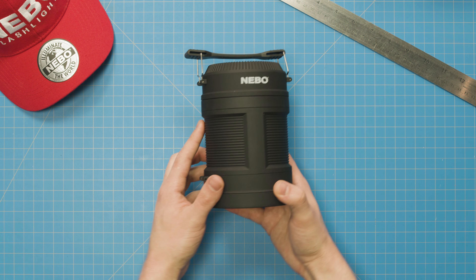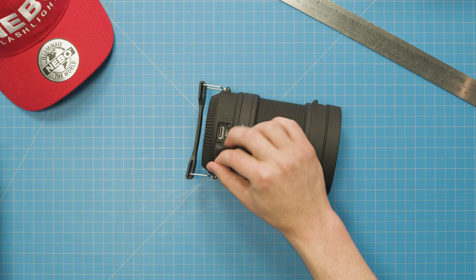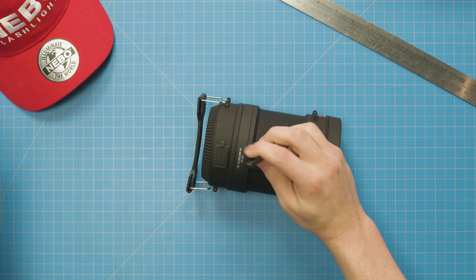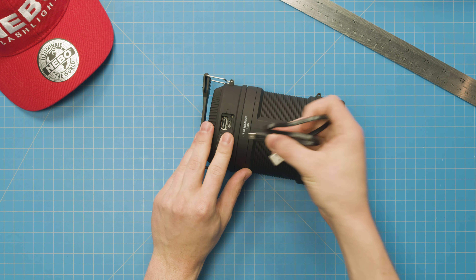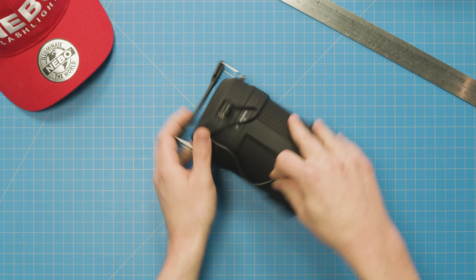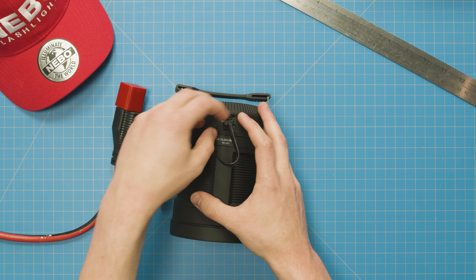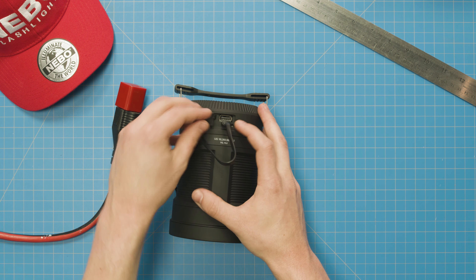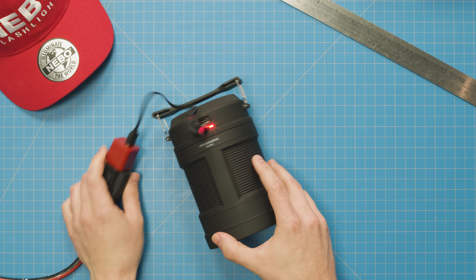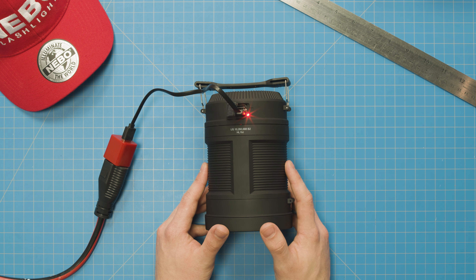The Big Poppy is rechargeable. To access the charging port, open the USB cover at the top of the light here. You'll notice there are two ports: one micro-USB port and one regular-sized USB port. The micro-USB port is used to charge the Big Poppy, and the regular-sized USB port is to use the Big Poppy as a power bank to charge your other USB devices, like your smartphone. To charge the light using the included charging cable, simply plug the micro-USB end into the Big Poppy and the regular-sized USB end into your USB charging block. While charging, the indicator light will shine red, and when the Big Poppy is fully charged, it will change color to green.